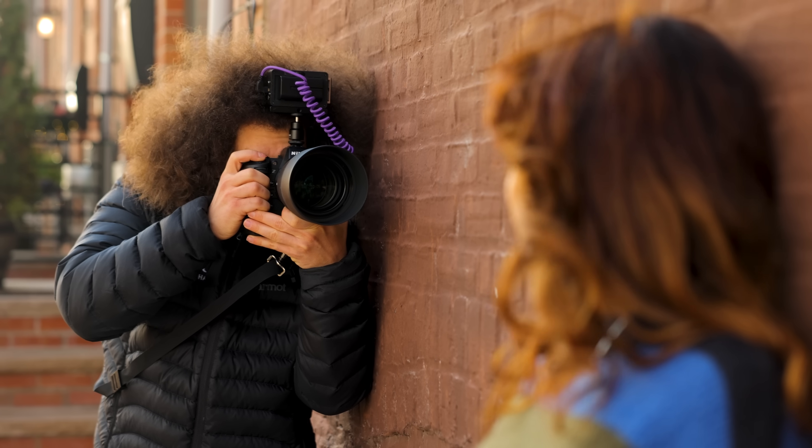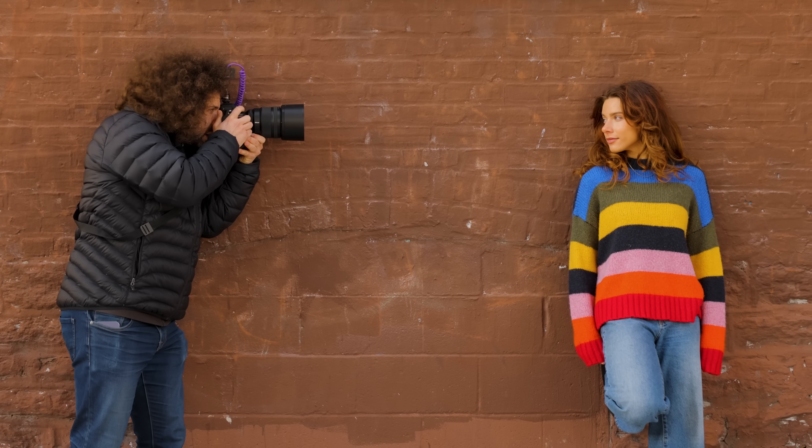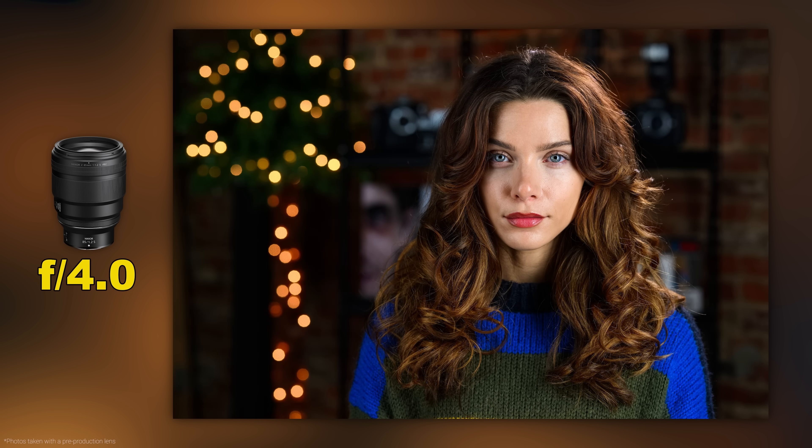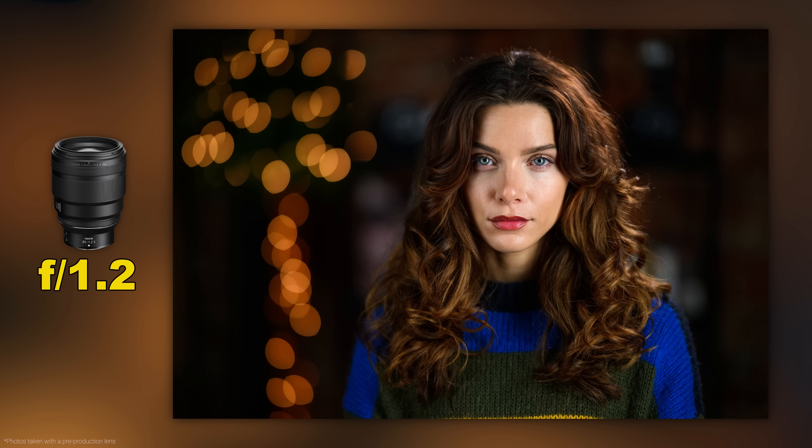There's nothing quite like an 85 1.2 for portraits. It's sharp, colorful, easy to handle, and a joy to shoot with. There's not much I can say bad about this lens. Look at these photos of Sydney — they freaking pop.